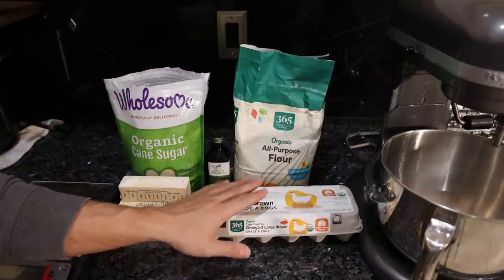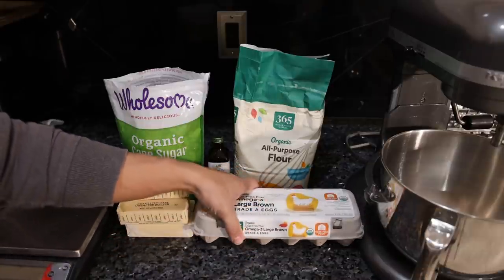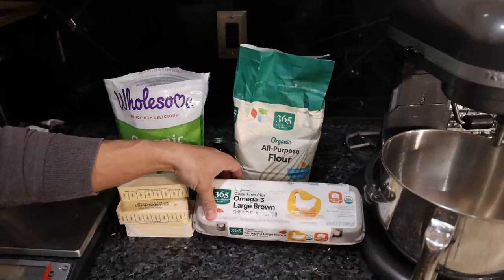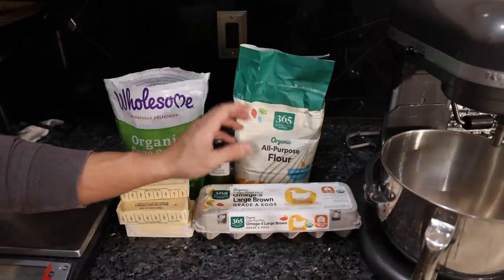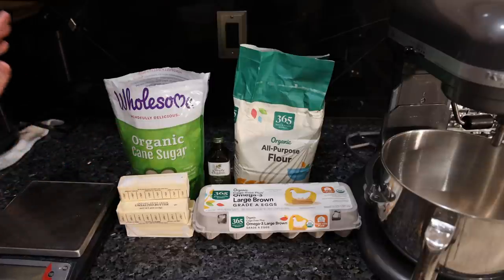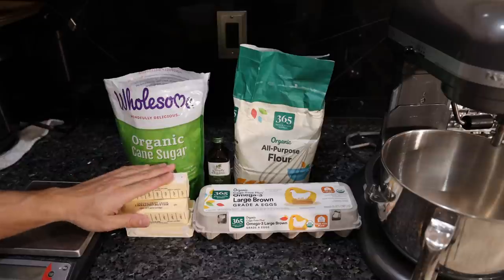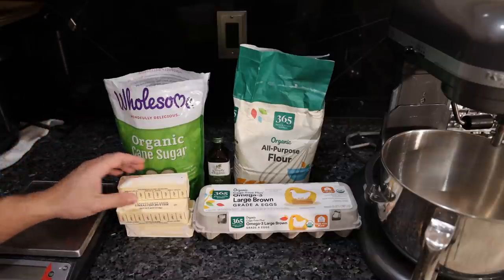For your eggs, you want to go corn and soy free, again from your local farm, as high quality as possible. If you're stuck with the supermarket, organic omega-3 eggs are way better than what most people are consuming. And with the butter, go to that local farm, get raw grass-fed butter. We do have Finlandia available on Frankie's free-range meat — this is just regular organic butter.